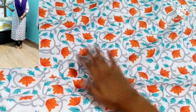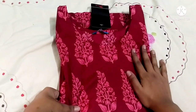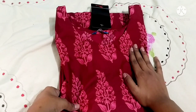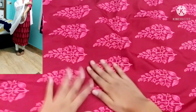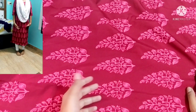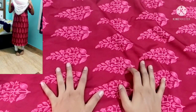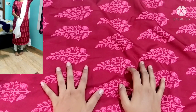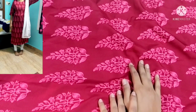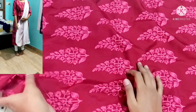My favorite one — if you like this print, please give me a thumbs up and share it in the comments. This is my favorite because it has white leggings with white dupatta — it is awesome. I love this color; it is like a beetroot color. It is very simple to print. This is 158 rupees. You can purchase using the link in the description box.